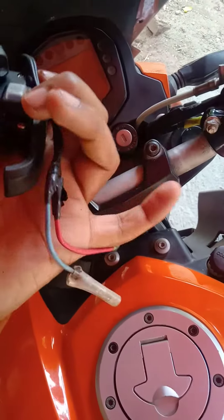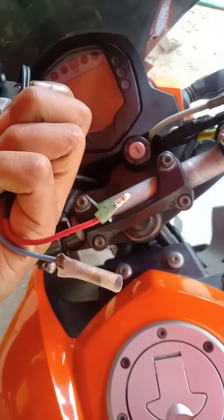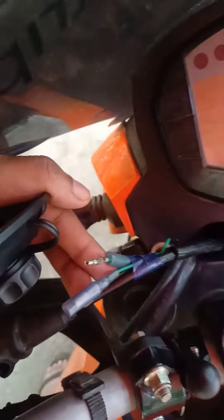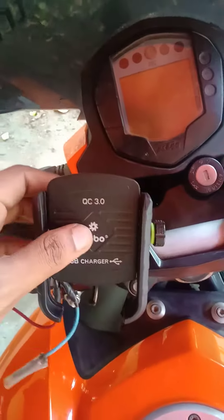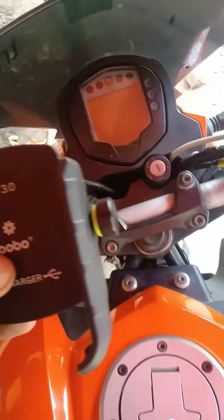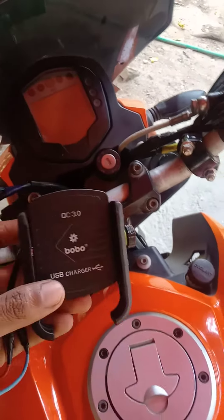Use the wire to protect the connection. Then set the wire to the wire. Use the wire, then place the wire in the right position.